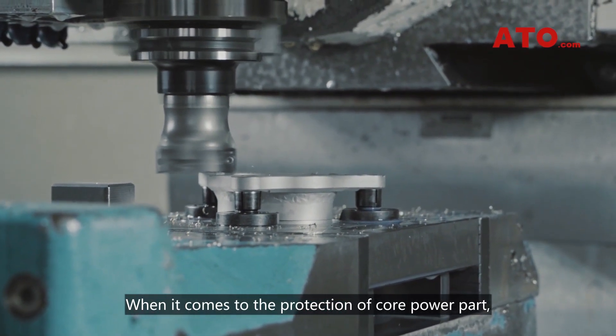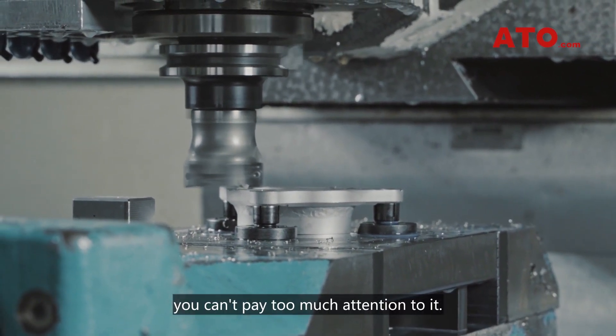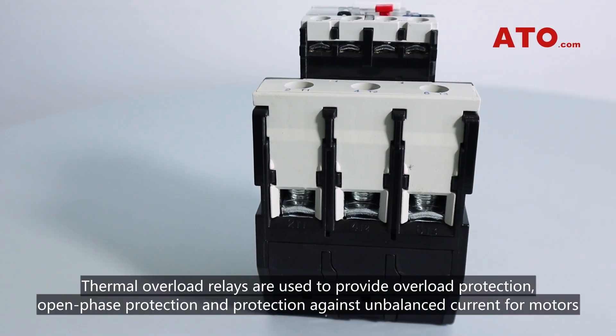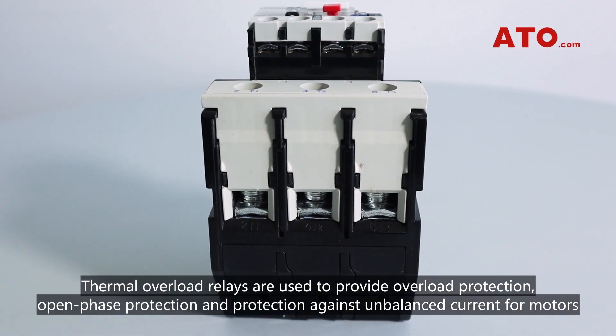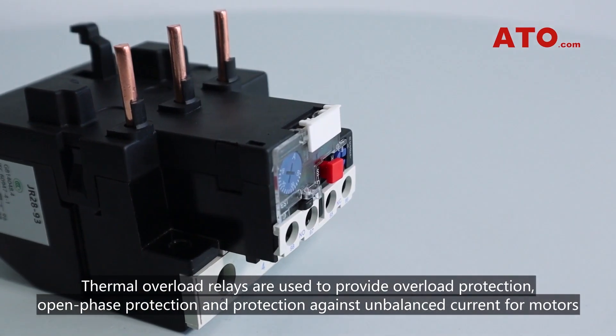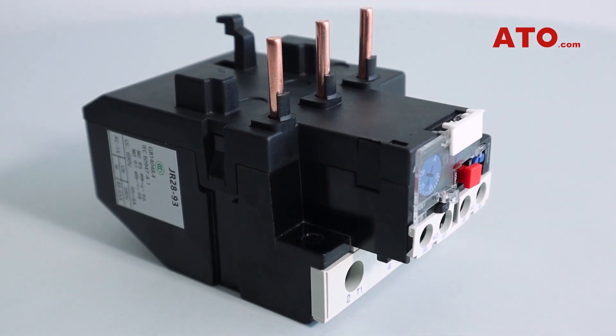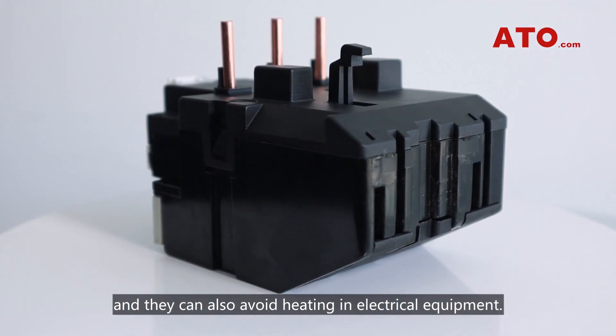When it comes to the protection of the core power part, you can't pay too much attention to it. Thermal overload relays are used to provide overload protection, open-phase protection, and protection against unbalanced current for motors. They can also avoid heating in electrical equipment.